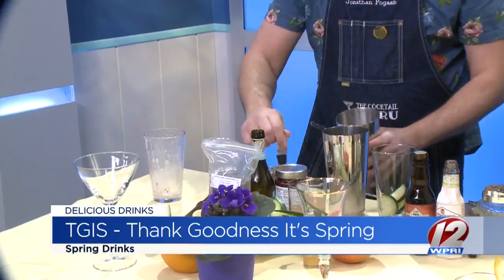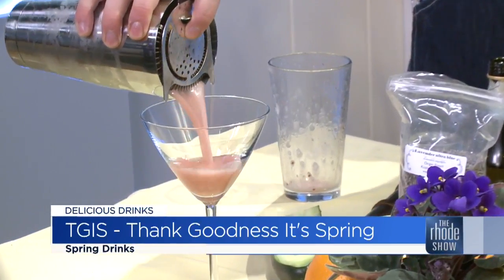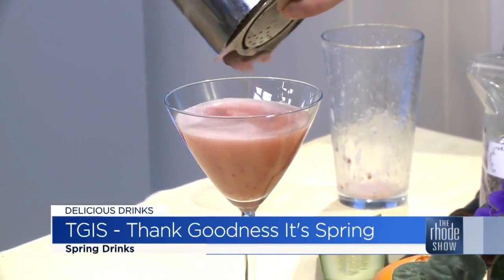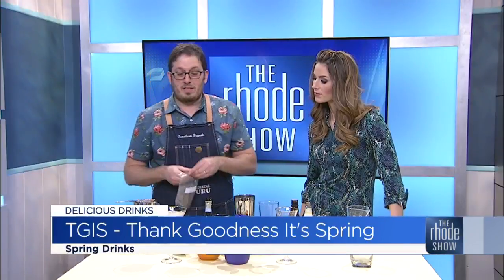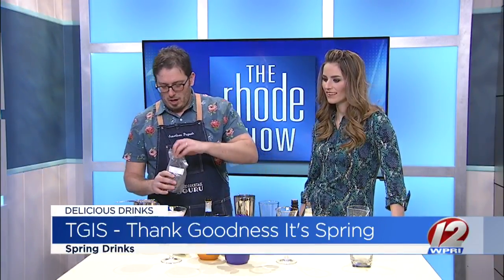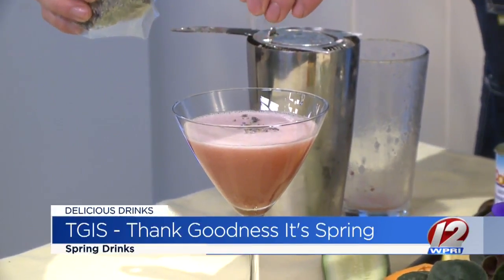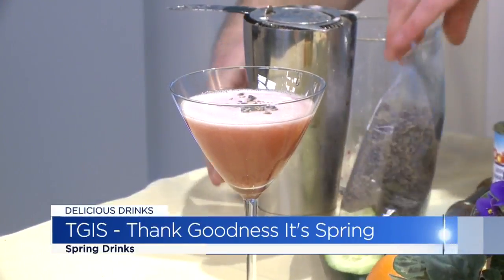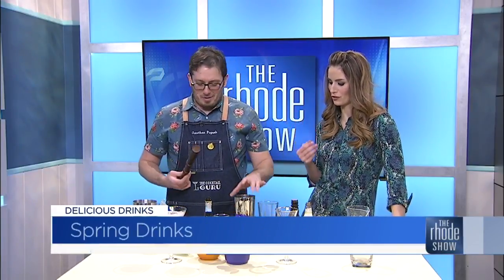We'll just strain that out. You know, we taste with our eyes first, ladies and gentlemen. I mean, if you look at that — it almost looks like a smoothie color. That pineapple and raspberry preserves gives it a nice crema, as they say. And then a little garnish — I've got some dried lavender here that I'm just going to throw on top. Beautiful. It smells wonderful in here as he's opening up those preserves and pouring the citrus and the juices.